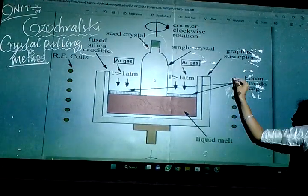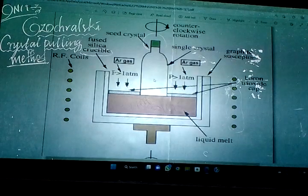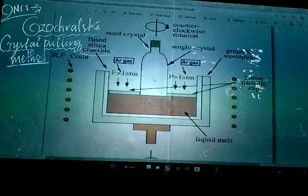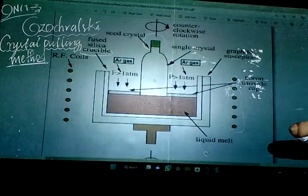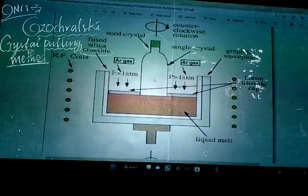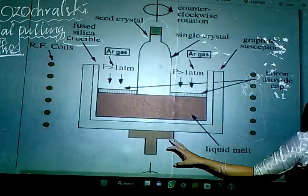The RF coils are used to provide high temperature. They are placed on both sides of the crucible to produce temperatures in the range of around 1400 degrees Celsius. These RF coils supply heat to the crucible and equipment throughout the process.